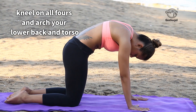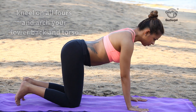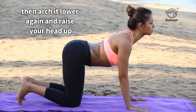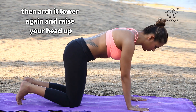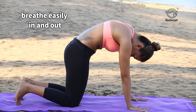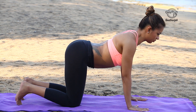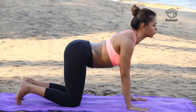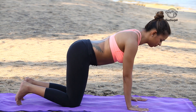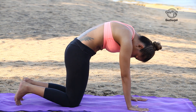Kneel on all fours and arch your lower back and torso slightly, bending at the hips on both sides. Then arch it lower again and raise your head up. Breathe easily in and out.